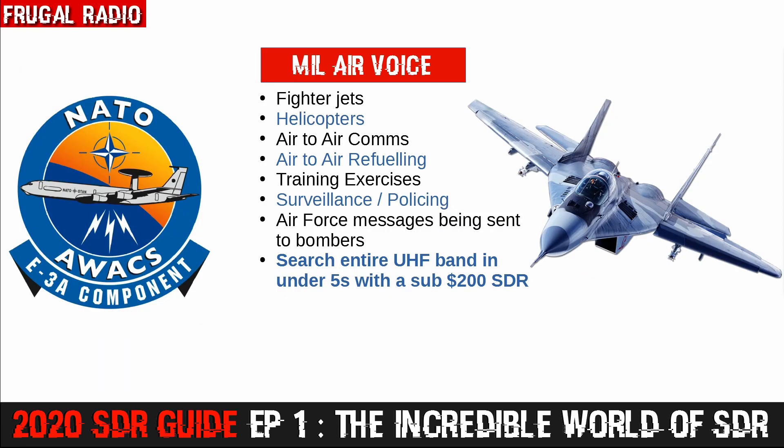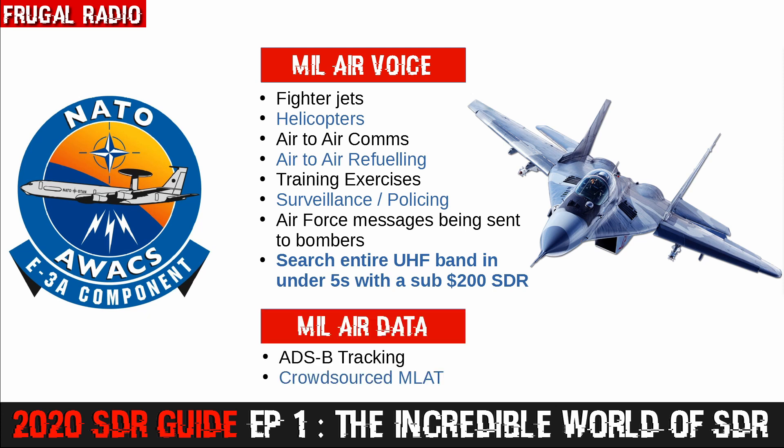On the military side, you will be able to receive the same voice traffic as with a traditional receiver. However, one major advantage is that you can use an SDR and free software to search the entire military airband in under five seconds, giving you a much greater chance of catching new frequencies. Just like civil aircraft, you can monitor ADS-B and plot aircraft positions. This works incredibly well if you join a program where people share data — that way, you can track the location of aircraft that aren't even broadcasting their positions using multi-lateration techniques. I'll be talking more about that in a future episode specifically geared to flight tracking.